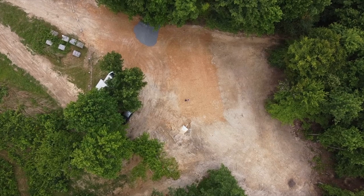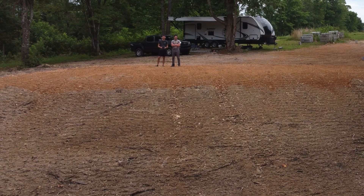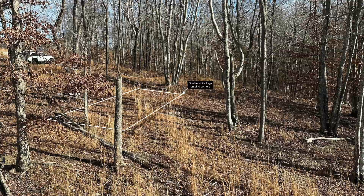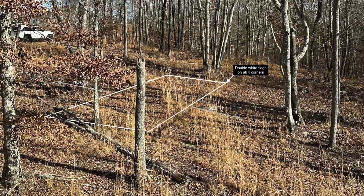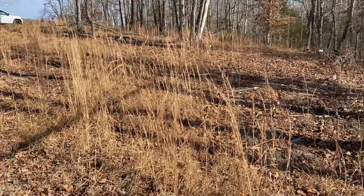There are other elements to a passive solar home too, but these are the basics for our build. I showed you in my first video of the property what the build site looked like when we bought the property in December — sparsely wooded on a south-facing slope.